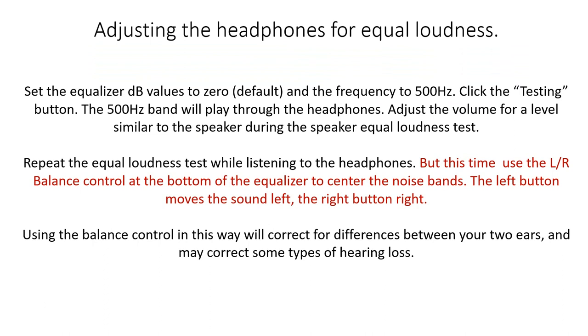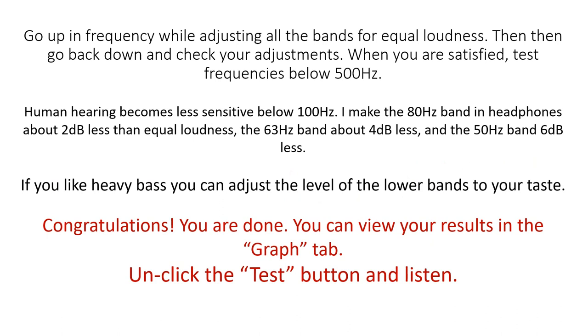Repeat the equal loudness test while listening to the headphones. But this time, use the left-right balance control at the bottom of the equalizer to center the noise bands. The left button moves the sound left, the right button moves the sound right. Using the balance control will correct for differences between your two ears and may correct some types of hearing loss. Now go up in frequency while adjusting all the bands for equal loudness, then go back down and check your adjustments. When you are satisfied, test the frequencies below 500 Hz. Human hearing becomes less sensitive below 100 Hz, so make the 80 Hz band about 2 dB less than equal loudness, the 63 Hz band about 4 dB less, and the 50 Hz band about 6 dB less. If you like heavy bass, you can adjust the level of the lower bands to your taste.